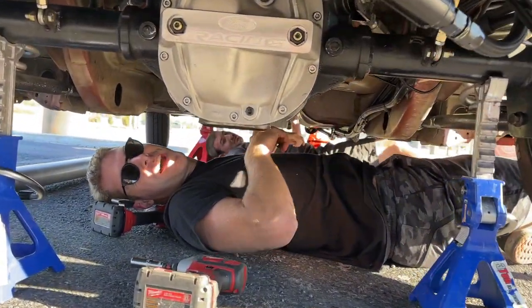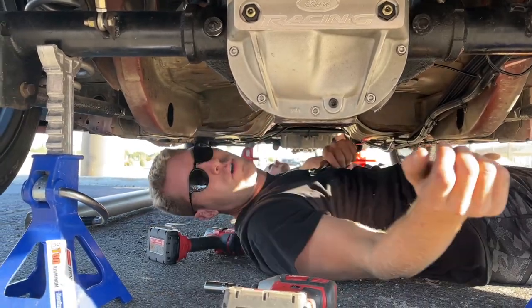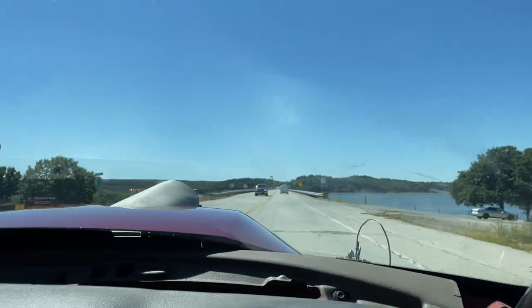All right, it's day four. Buenos dias, day four. Starting her off, pulling the trans — it's still leaking oil. They're only letting the cars that run faster than nine seconds run to the eighth mile because the shutdown is so short.